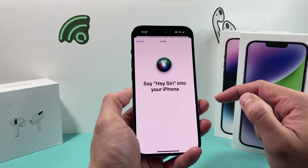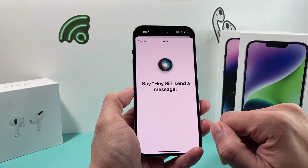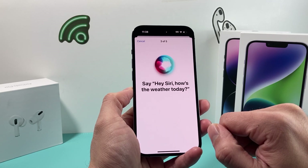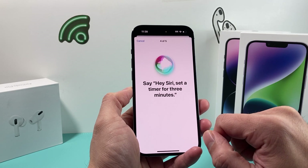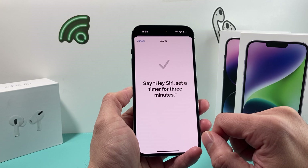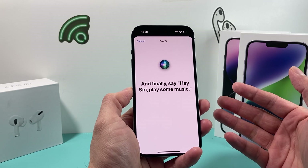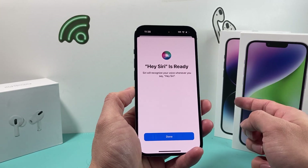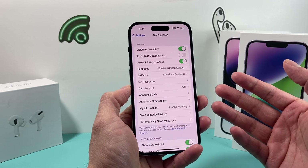During setup, you'll say phrases like: Hey Siri. Hey Siri, send a message. Hey Siri, how's the weather today? Hey Siri, set a timer for three minutes. Hey Siri, play some music. After you have done that, it sometimes helps to turn it off and turn it back on, because over time it might not recognize your voice if your voice has changed since you initially set it up.